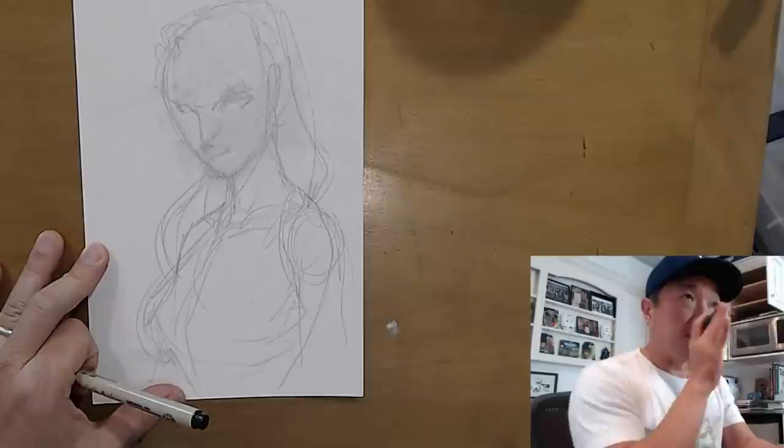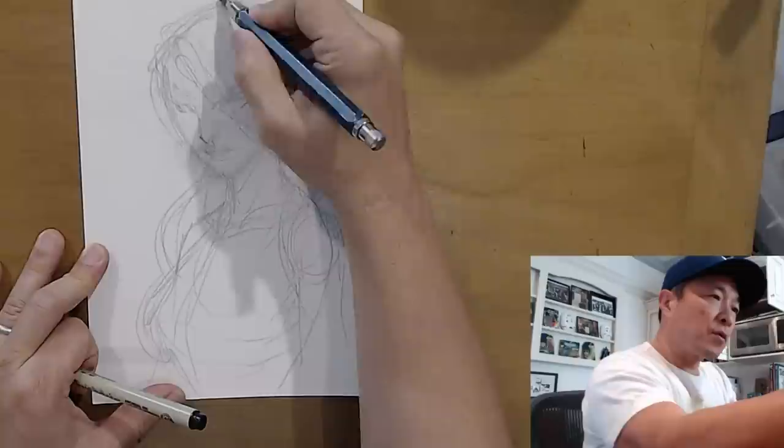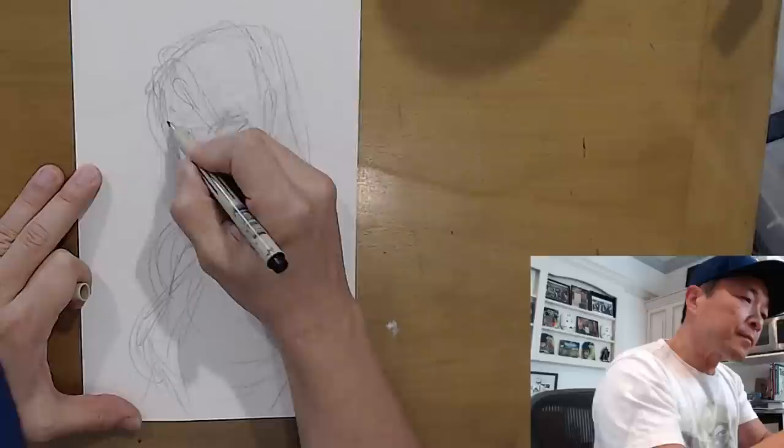If you draw all your characters straight on like this, where the camera is eye level, it looks a little generic and a little flat. So right off the bat, by kind of tilting her head down, the hair falls more over her face and it just looks a little more dramatic.